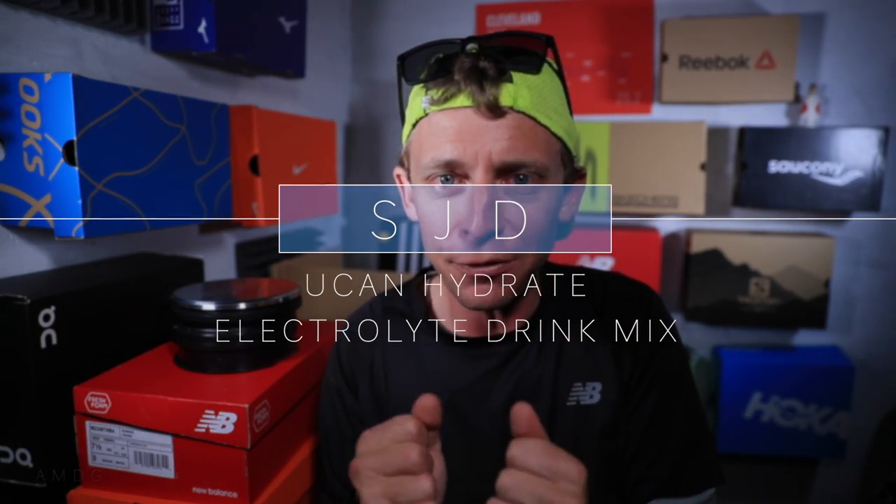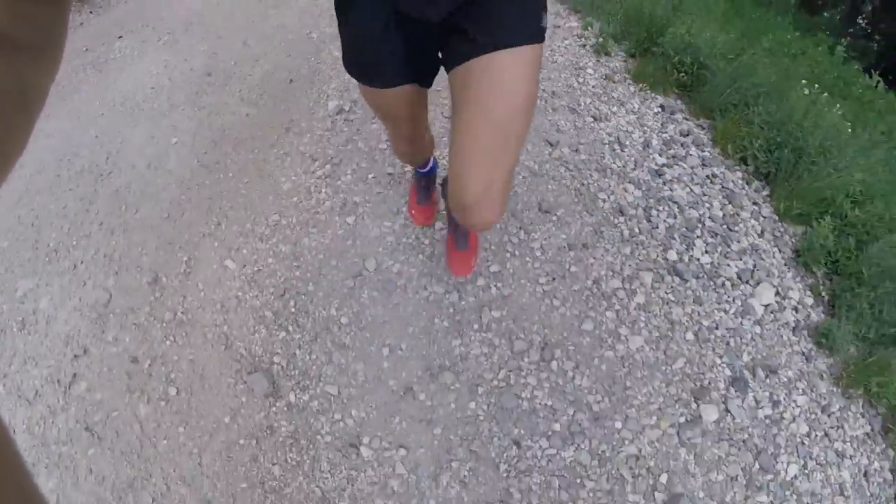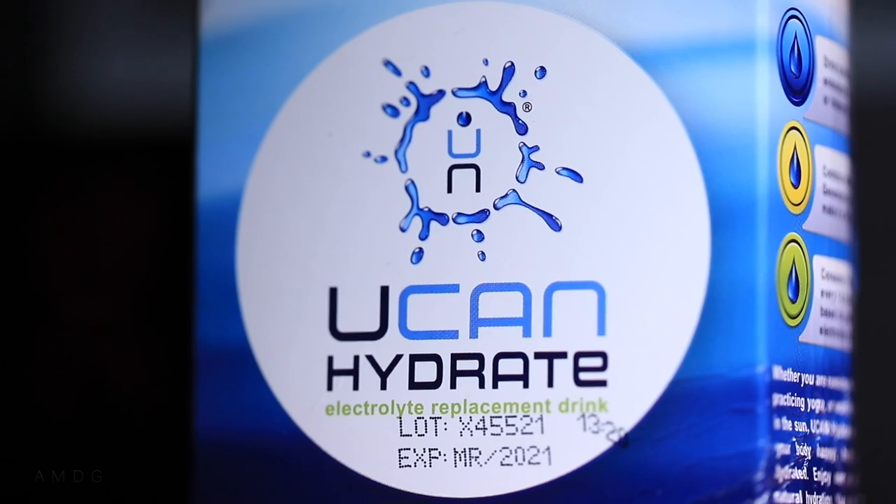Welcome back everybody. Today's second video is all about figuring out what is going to work for hydrating during the marathon. This is my first marathon — it's a lot different than running an ultra marathon — so I'm testing. This is a good tip for all beginner runners out there: if you're getting ready for a half marathon, marathon, or ultra marathon, you definitely want to test out ahead of time the different drink mixes that are available on the marketplace, to figure out what hits your stomach well and gives you that nice long slow burn of energy for two and a half to four hours, however long you're racing.